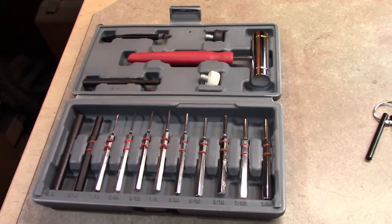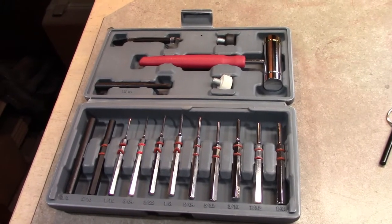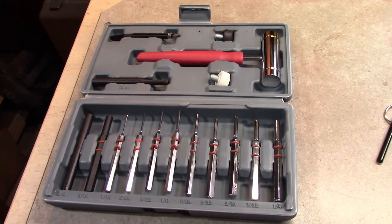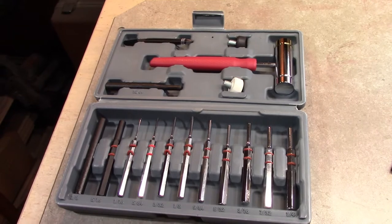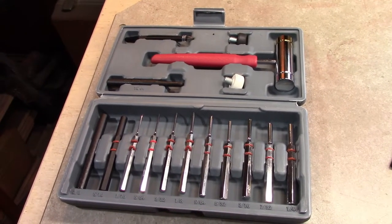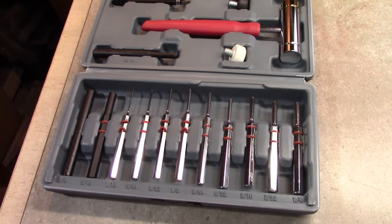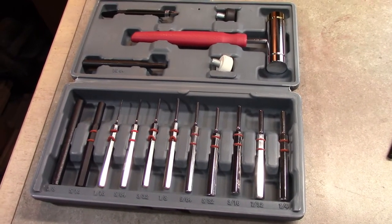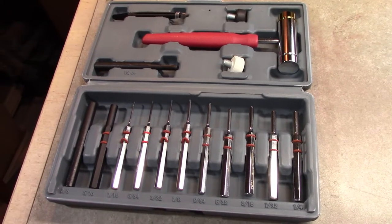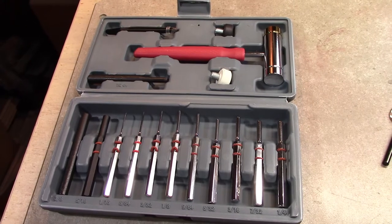Some helpful tools for disassembly: a punch set. You can get these for anywhere from $30 to $60 online, Amazon, or wherever. Definitely get a mallet that's got some rubber heads on it as well. Brass usually works better than steel—it's a lot softer and won't damage the rifle. If you've been doing it a while, steel should be fine; if you're brand new, consider brass first.